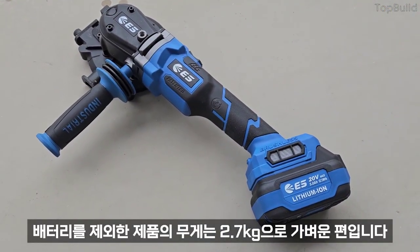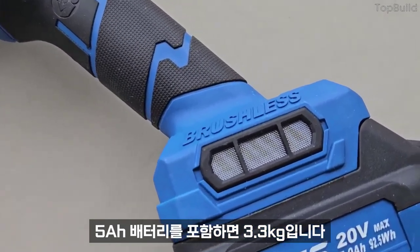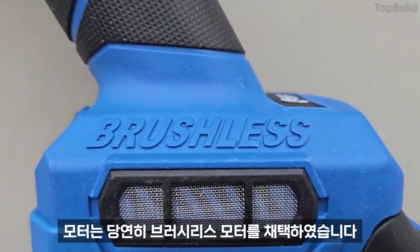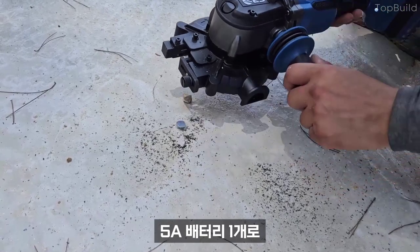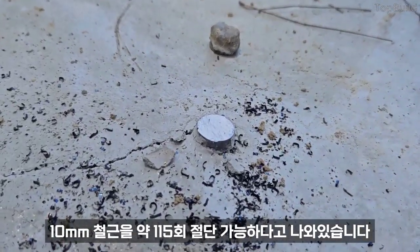배터리를 제외한 제품의 무게는 2.7kg으로 가벼운 편입니다. 5A 배터리를 포함하면 3.3kg입니다. 모터는 당연히 브러쉬리스 모터를 채택하였습니다. 최대 30mm 굵기까지 절단 가능하구요. 5A 배터리 1개로 10mm 철근을 약 115회 절단 가능하다고 나와 있습니다.